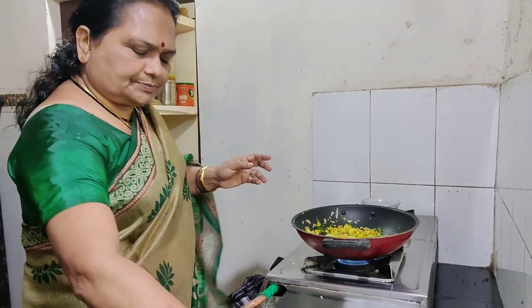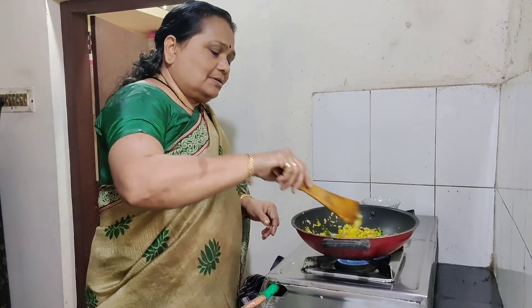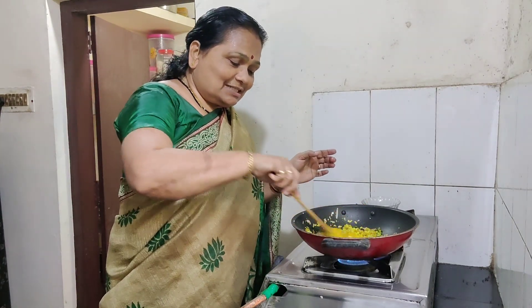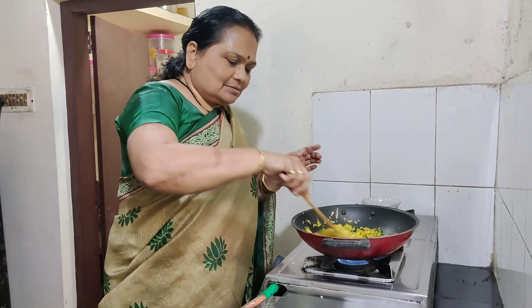In the first place, the oil will be taken and added. I would like to use the oil. The oil is only one side. I will add a bit of oil and oil.